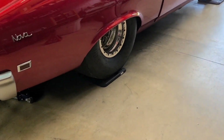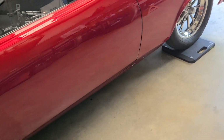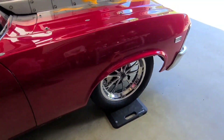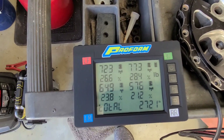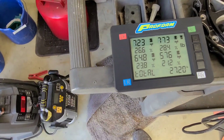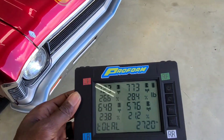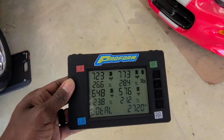All right guys, we're sitting on the scales. Let's see how much it weighs — 2,720 without me in it. So it's gonna be right at 2,920 with me in it. I told y'all it was heavy. Let's sit in and see what it weighs.